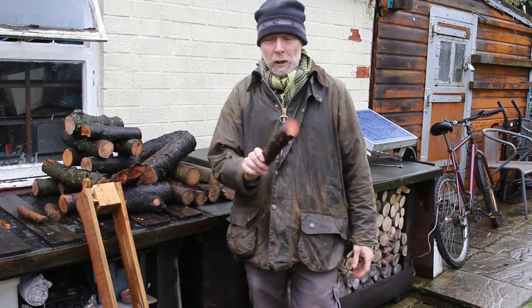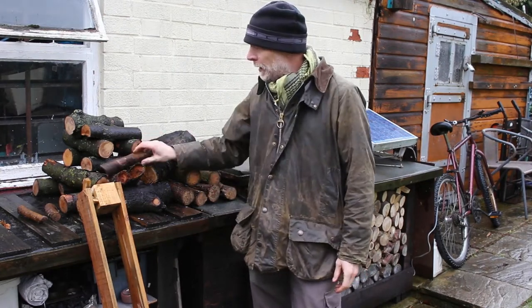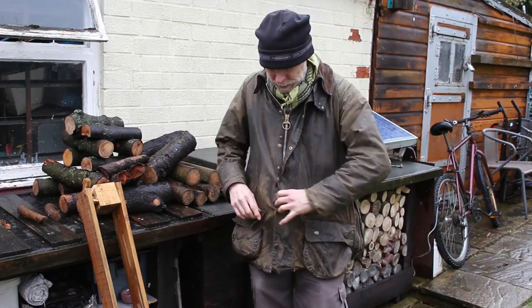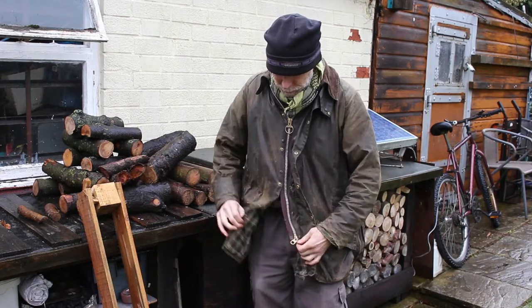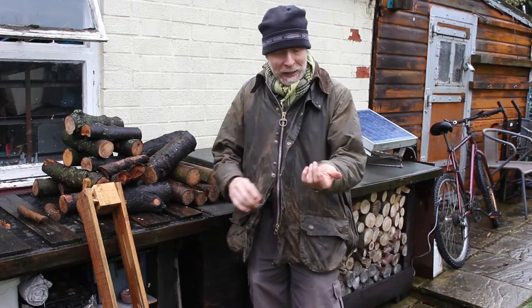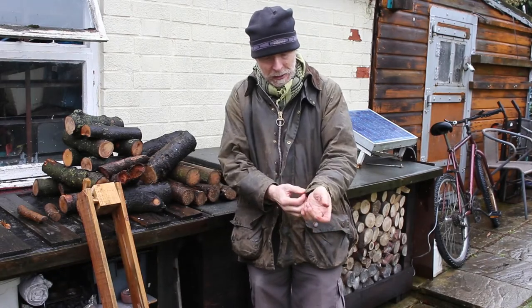Anyway, a couple of days ago, while up a tree getting resin, had a bit of an incident - got snagged in the tree and bust my zip. But this jacket is well past its best as you can see.